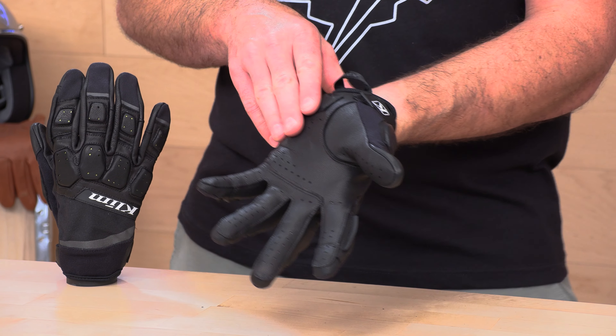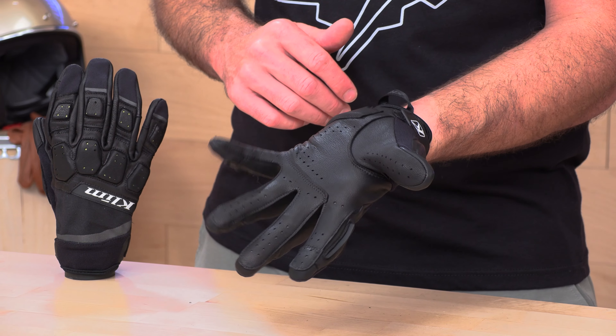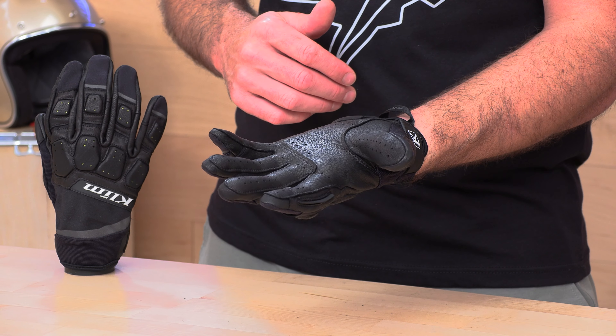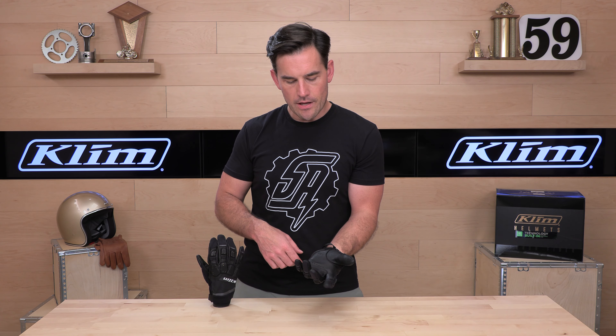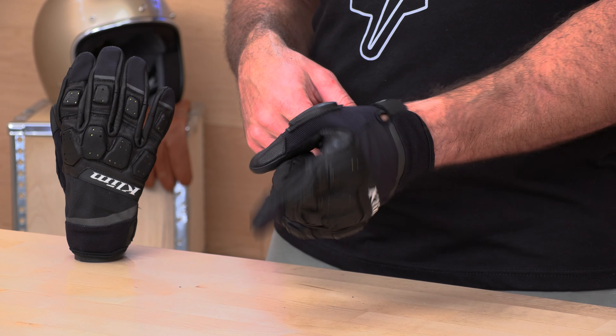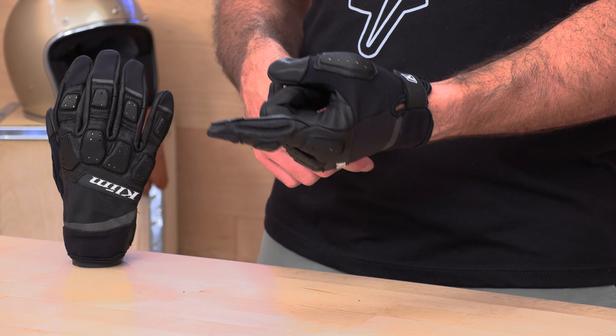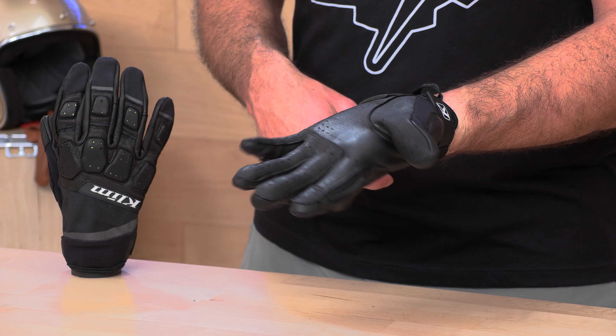Moving over to the palm — again, goat hide. You've got plenty of perforation for most temperatures, though the Mojave has more, so if you want more ventilation check out the Mojave. These are pretty large perforations — you can see my hand right through them. As we roll over to the index finger, we have a goggle wiper on your left hand only, not on the right — right hand's on the throttle. You can give your goggles a wipe when you're out on the trail.